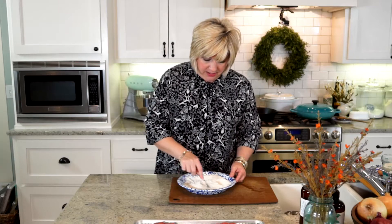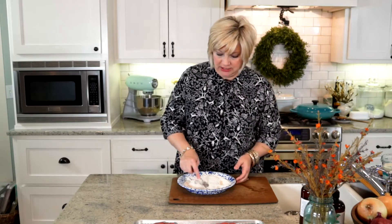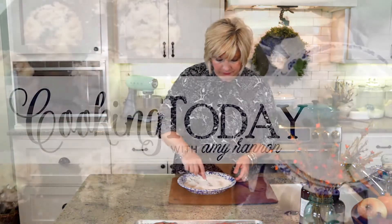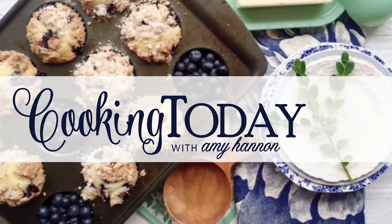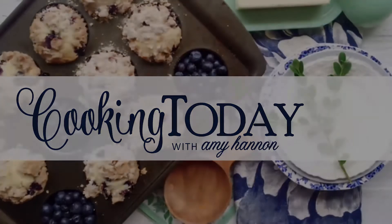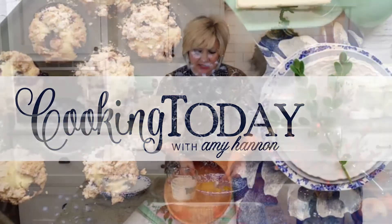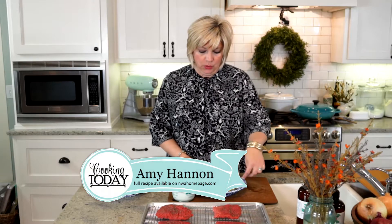Reserve some of that seasoned flour into our gravy. That's stirred. Our cube steak is hanging out. When we come back, we're going to make our other dredging station and get going. Welcome back to Cooking Today. I'm making chicken fried steak today. We have our cube steak salted, peppered, and waiting. We've seasoned up flour with chili powder, garlic powder, brown sugar, and good salt.